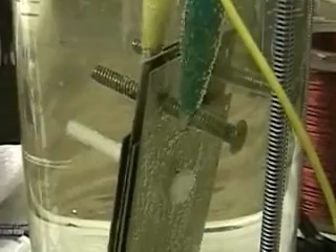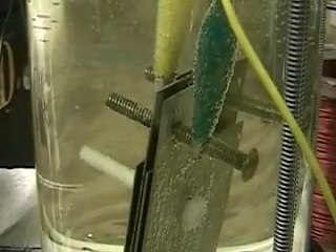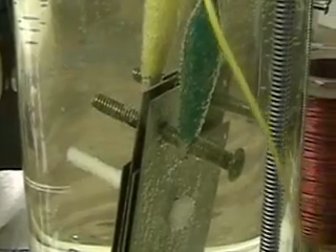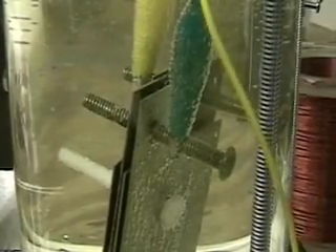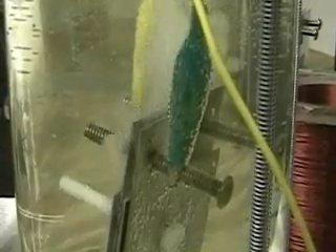We'll move this over so you can get another view of it from the back. We'll turn it on here for you. I mean, that is quite a cell.